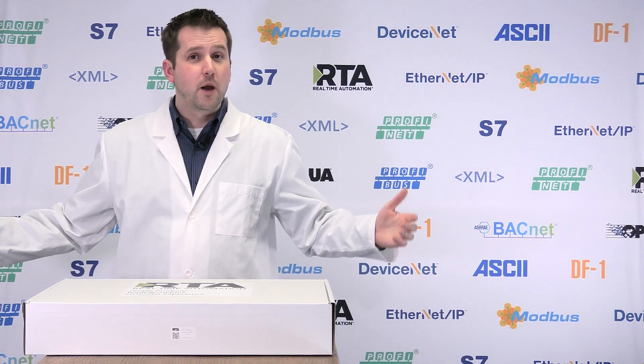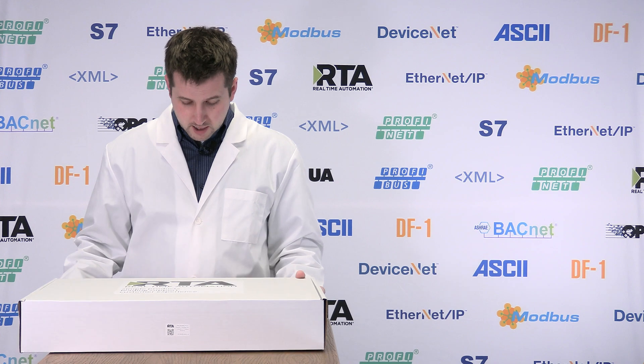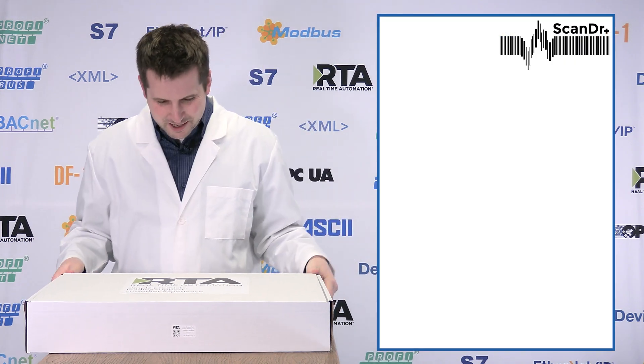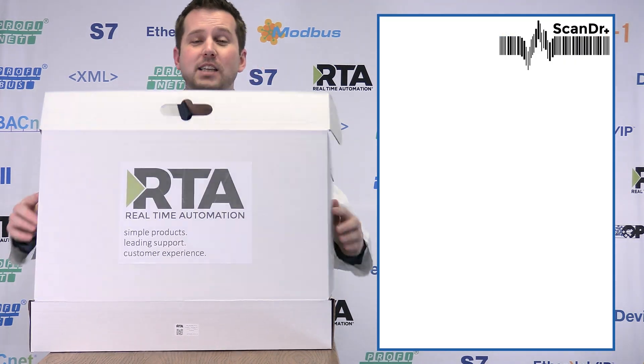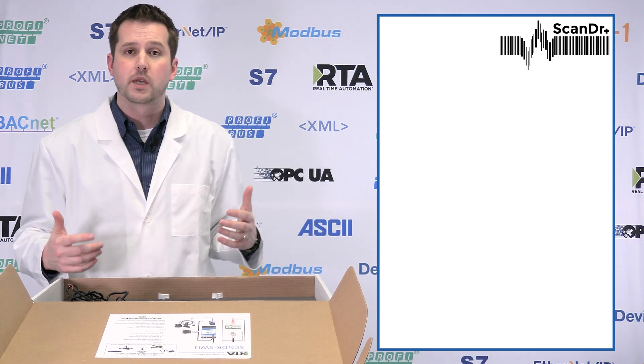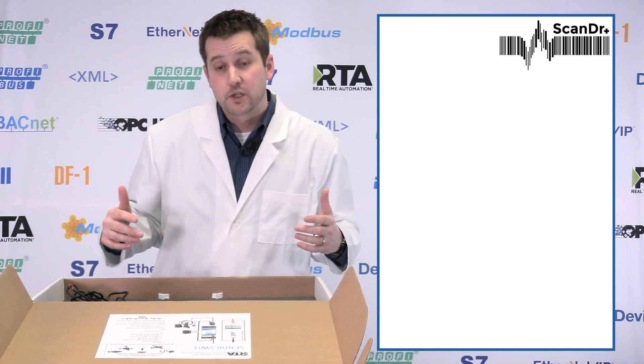What we're going to do is talk about that package today. It is going to be the easiest and most cost-effective way to get a handheld barcode scanner integrated into your Allen Bradley PLC. Ladies and gentlemen, we're checking out the Scan Doctor, and it's going to come to you in this convenient carry case — because the Scan Doctor makes house calls. Let's unbox it and see what we get.